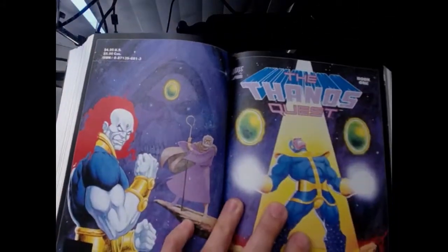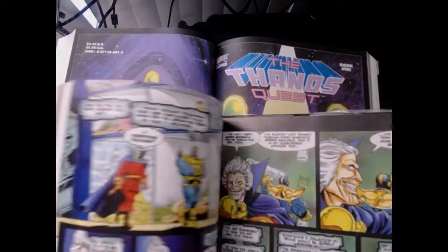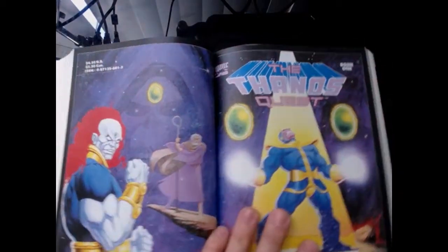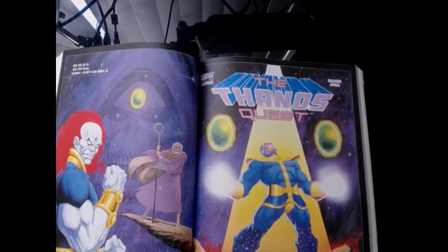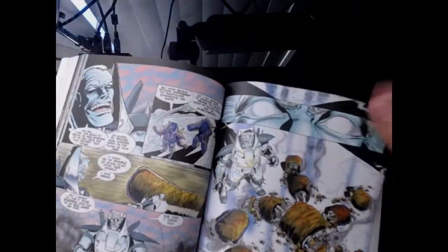Now the Thanos Quest — the Thanos Quest was also in the Rebirth of Thanos, so it's interesting they put it in both these books. We already went through all this in the last video, which you can check out. This is Thanos just getting the Infinity Gems.